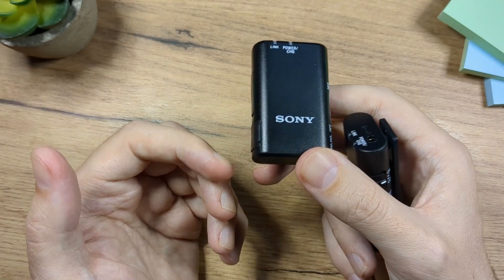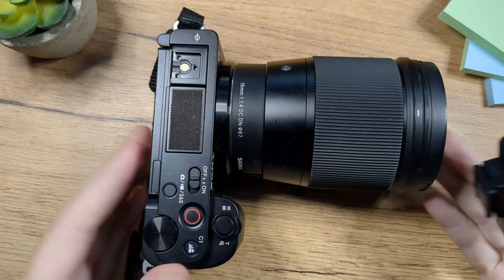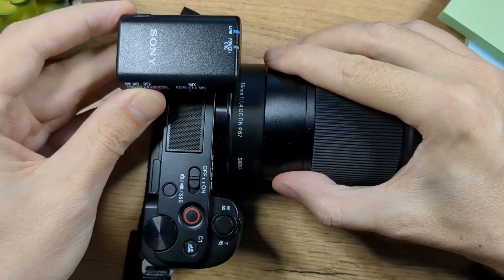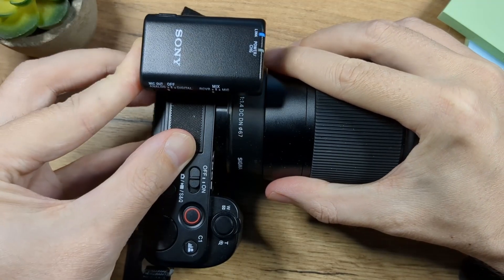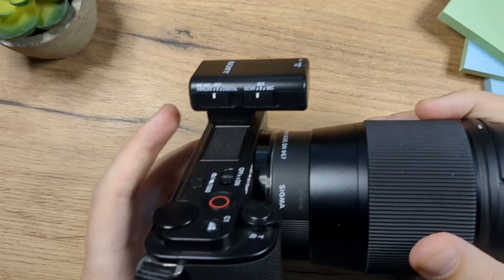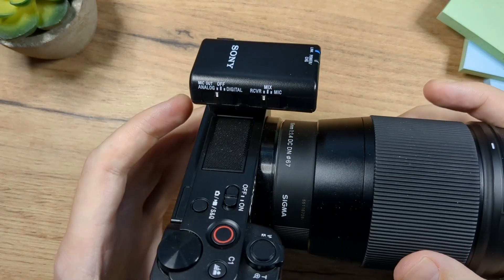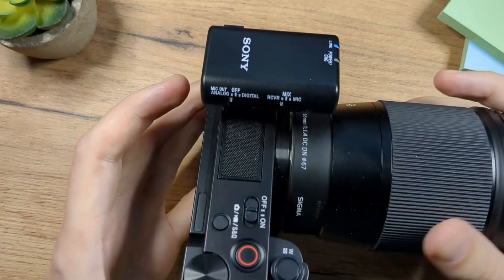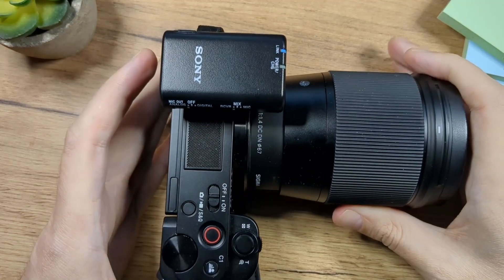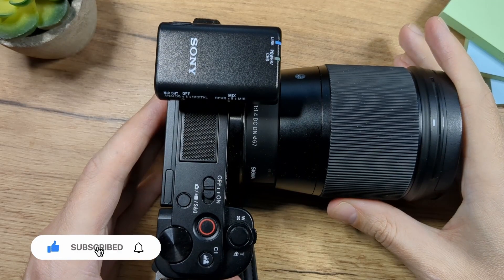Now the last thing I want to show you is how it looks on the camera. Here is my ZV-E10, and as you can see it's extremely simple — you just put it here and slide it in. This is how it looks on the camera. It's really small and compact, and of course super light, so it's not going to add any weight to your camera. Now let's do an audio recording test.